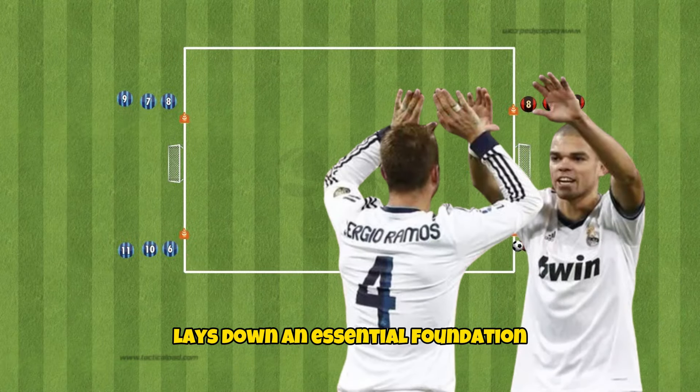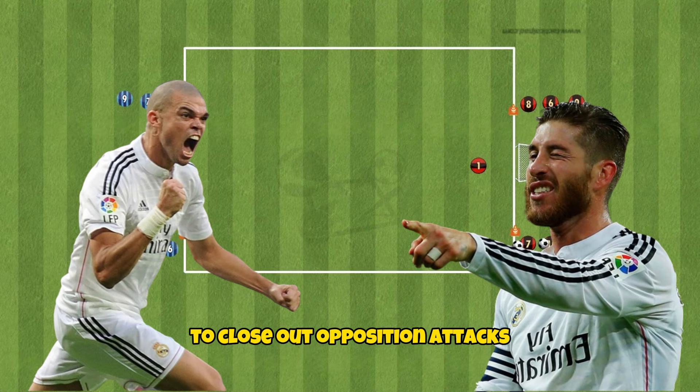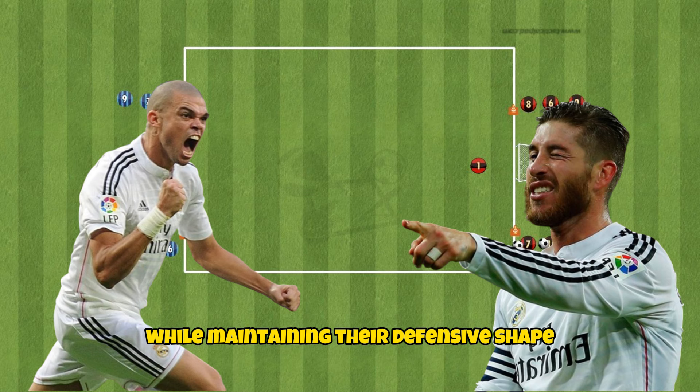Teaching your players to defend 2v2 lays down an essential foundation to close out opposition attacks while maintaining their defensive shape.